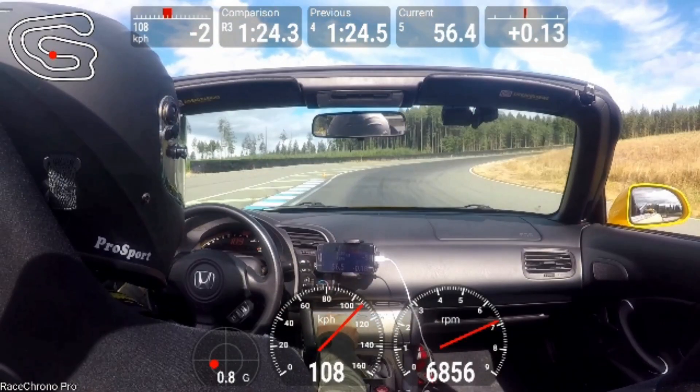Turn 15 is an uphill off-camber 180 and it is deceptively difficult. If you try to turn in too early or get on the throttle while you've still got too much steering angle, it's really easy to get the back end loose. You need to stay patient, stay to the outside, and then straighten it out toward the late apex — which I managed to do this lap.